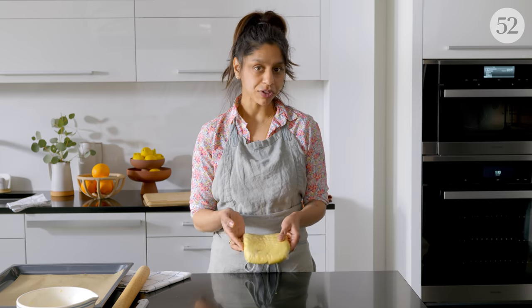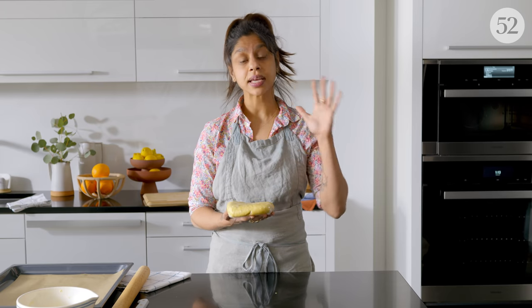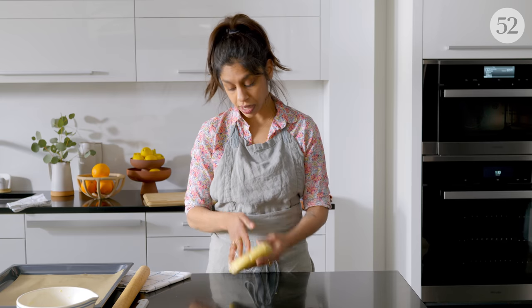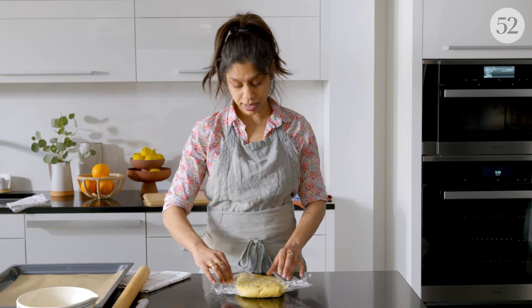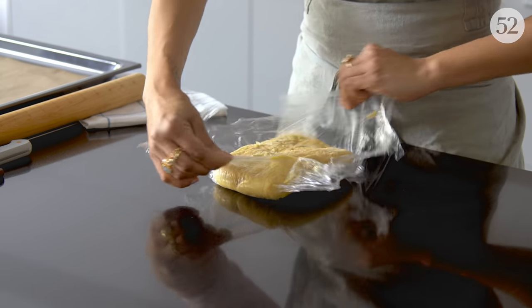This is a second batch of dough that I let rise, then punched down, wrapped in plastic, and put in the refrigerator for a few hours. That's a great step if you want to cut the process in two so you don't have to do it all in one day. It's also a lot easier to work with when it's cold. You could put it in the fridge, wrap it up really tight, and let it go for even three days.